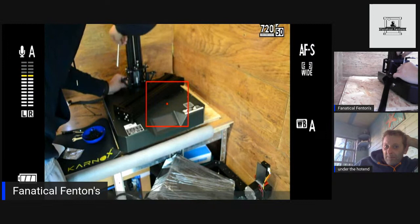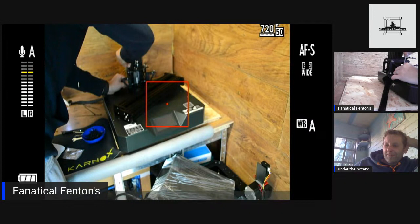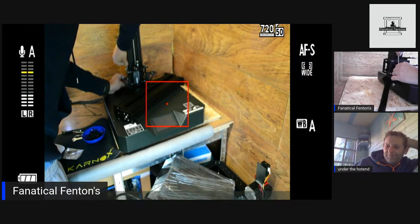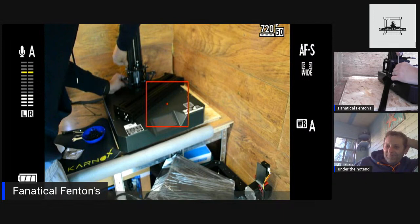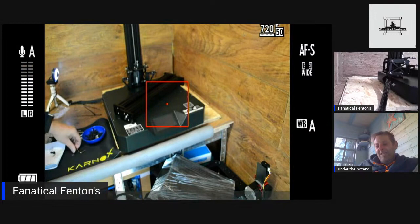The Ender 3 has been my trusty workhorse for nearly two years. The wife wasn't happy with the printers being in the bedroom — the lights, the noise. You can argue with your wife but you never win, so it's probably better to make a shed and move to the shed. Easy option.